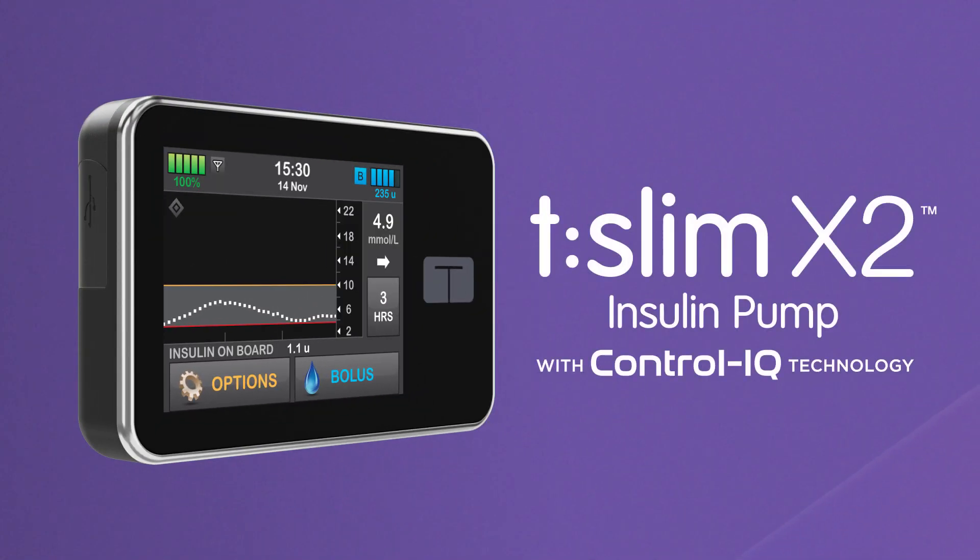Thanks for watching this video. We hope you enjoy seeing how easy control can be with the TSlim X2 Insulin Pump with Control IQ Technology.